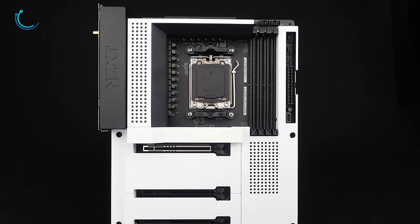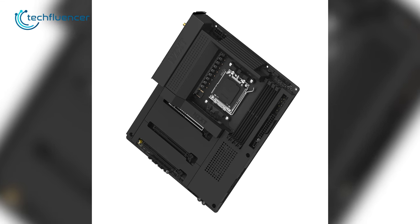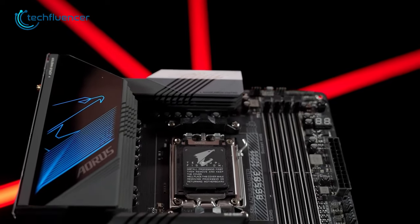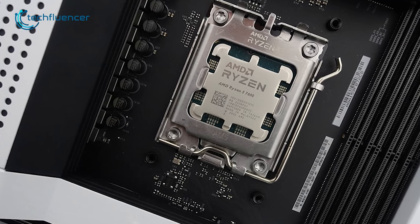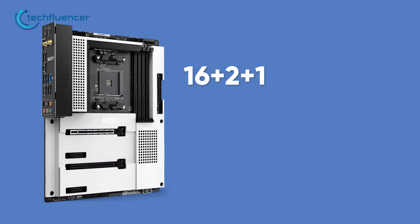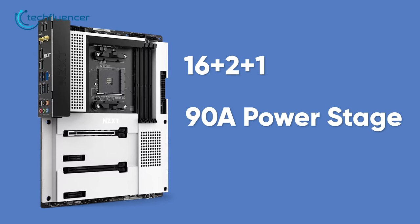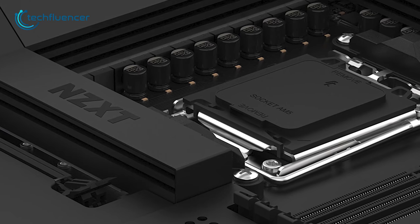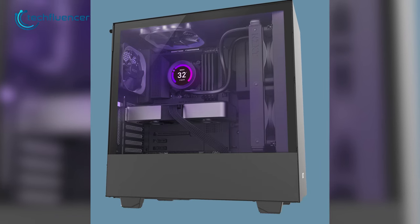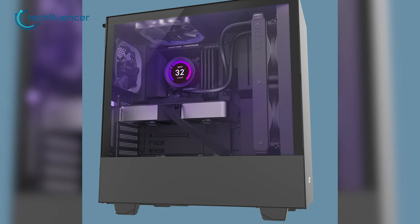If you're looking for a motherboard in a somewhat affordable price range, check out the N7B650E from NZXT. The design is clean and minimalist, which makes it visually appealing. It features an AM5 socket offering compatibility with all Ryzen 7000 series processors. With a 16+2+1 power phase design and 90A smart power stage, it can easily power up processors such as the Ryzen 9 7950X3D. It also has a built-in heat spreader to prevent overheating, plus seven independent fan channels with digital fan controllers, allowing users to control fan speed as they wish.